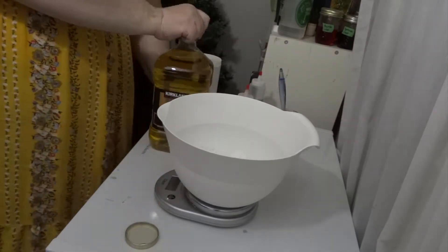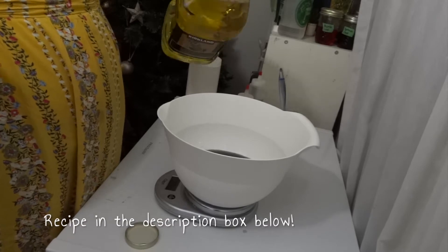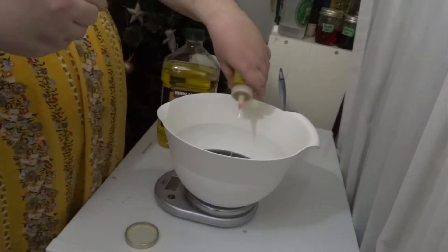I'll add the rest of the olive oil — just regular olive oil — and then I'll add our sweet almond oil, our castor oil, our coconut oil, and cocoa butter, which have to be melted.